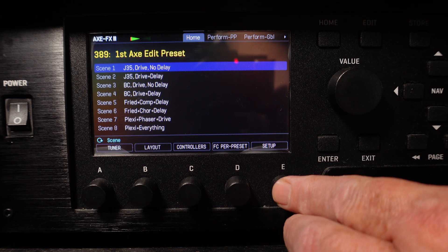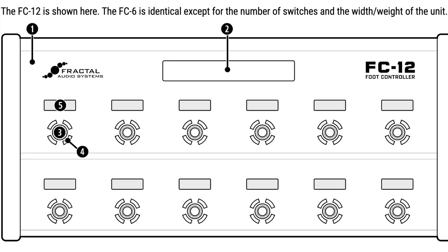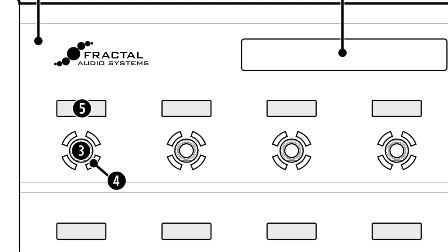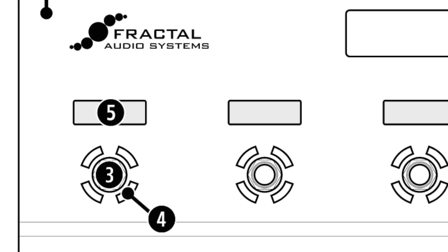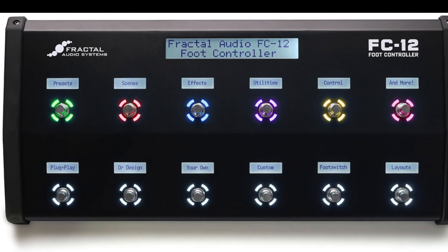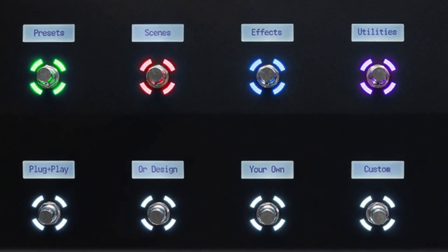You can change ring brightness in Setup, Foot Controllers, Config. Number five, the LCD mini display. Every foot switch on the FC units also has its own customizable 128x32 graphical mini LCD display. Mini displays can display preset names, scene names, effect names, channels, and more, including custom text.